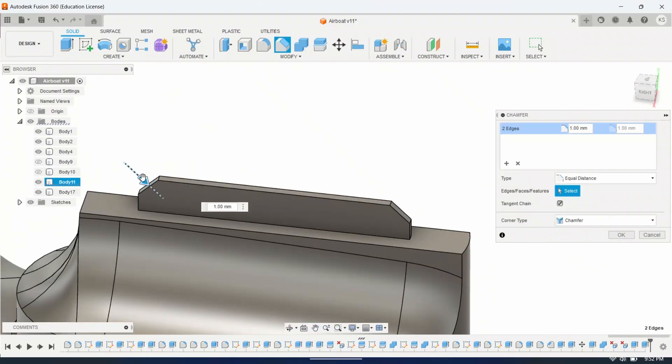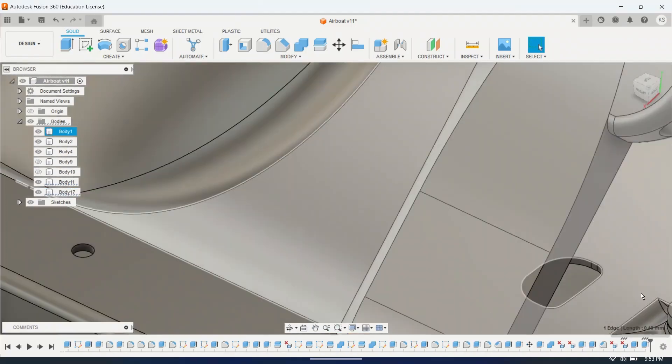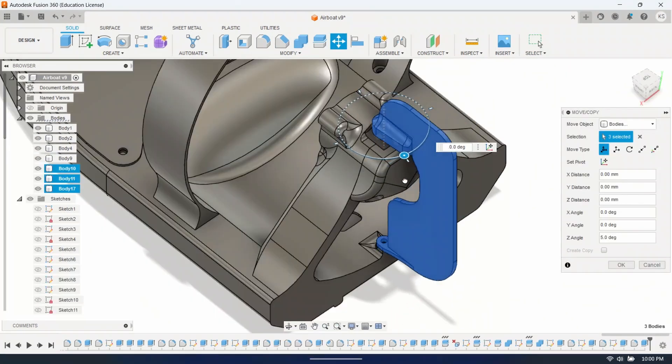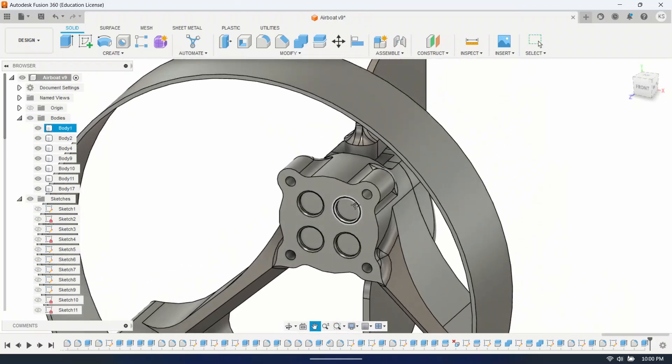I'm using Fusion 360 to design this boat. I want it to look good, but also work well and be easy to print without any supports. This looks like a good prototype — let's slice it up and print it out.